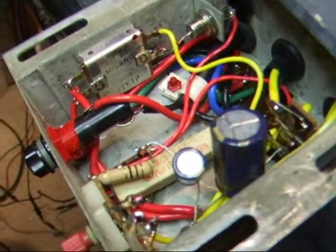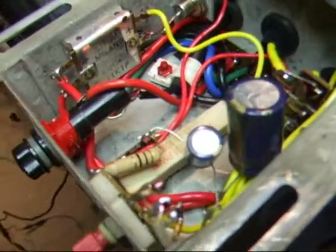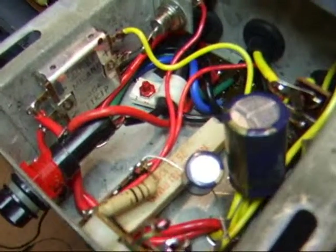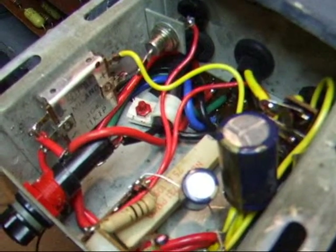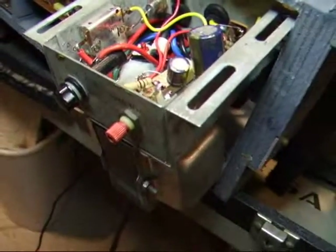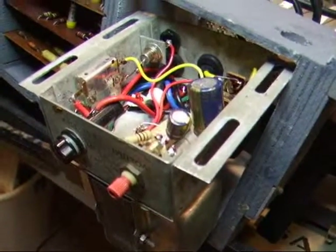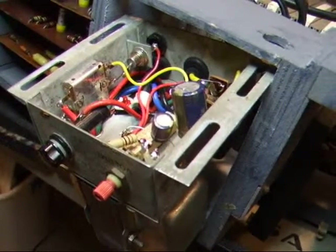Even though it's only 4 or 5 volts lower, that could be indicative of some sort of problem, either with the transformer or one of the other components. But you can see from our previous demonstration that it works perfectly well on a 9-volt battery. So the next step would be to hook it up to a 9-volt regulated wall wart and see how well it does. If it does well, we could modify this so that it would use the wall wart.